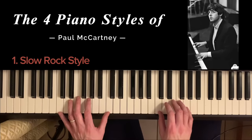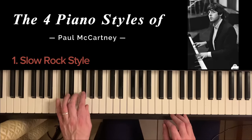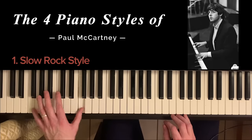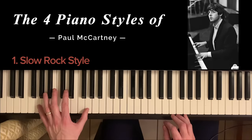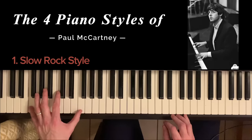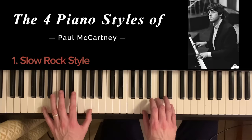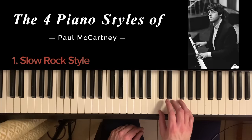In Let It Be it's slightly different because the bass line is busier — it's more of an octave bass line. We're starting with the lower part of the bass and moving to a higher bass note. But as you can see, the right hand is just keeping those very steady beats.